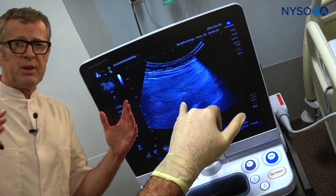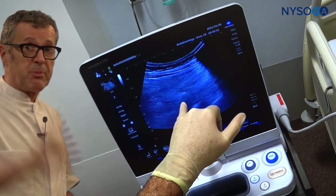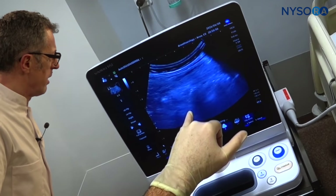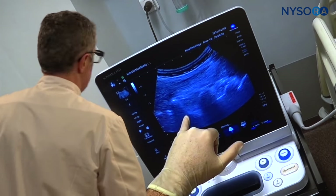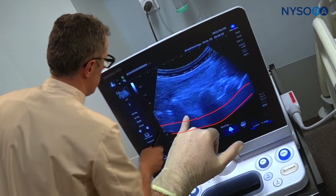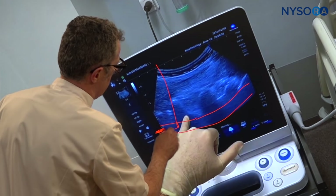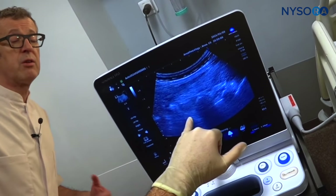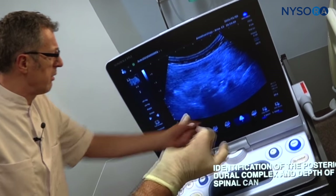The most important things when using ultrasound are: the midline, the level, and the depth — the expected depth of the needle insertion. Once you see the lamina and angle a bit more medially, you can see the spinal canal. You can then measure: in this image, the spinal canal from the skin is about 5.5 centimeters. This way we know what to expect and at which point our needle will enter the intrathecal space.